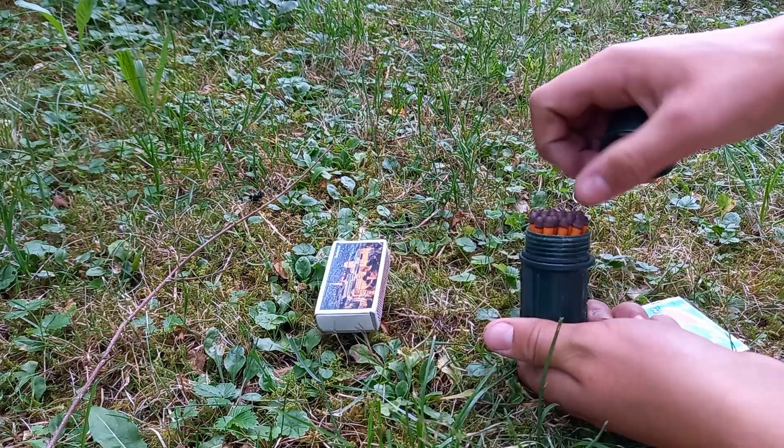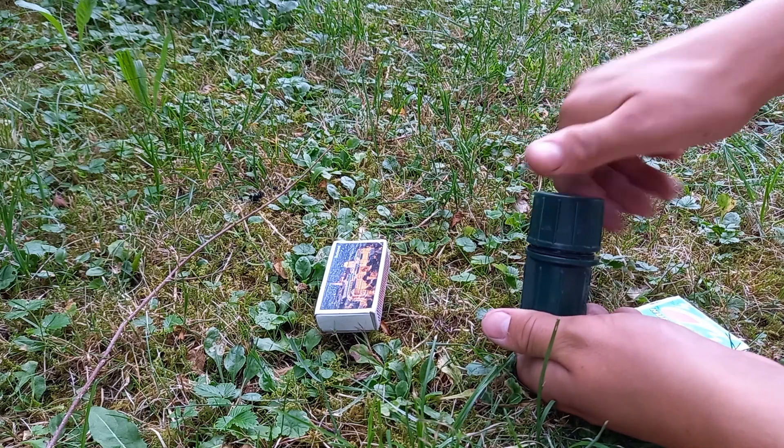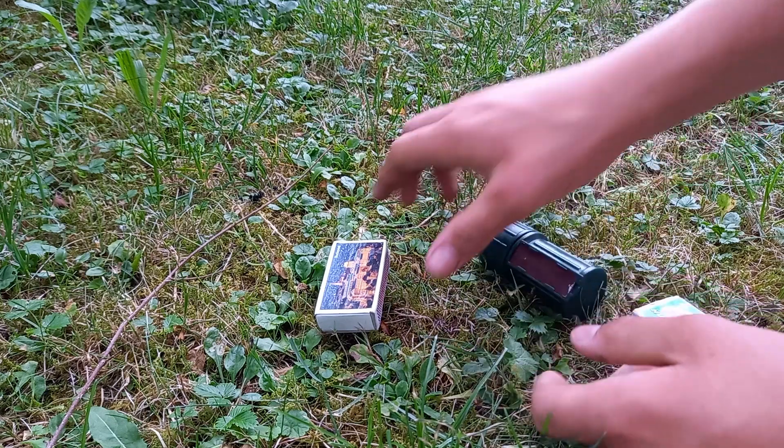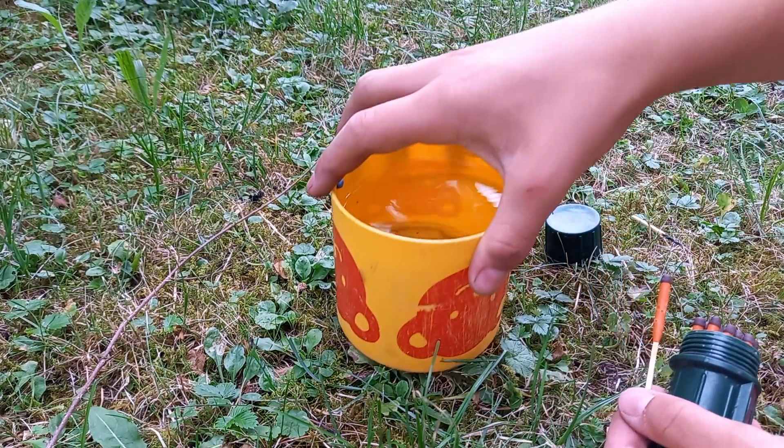Luckily we still have the last matches. These come in waterproof packaging, which is already very good. Apparently they are also supposed to burn underwater. Let's test that out.